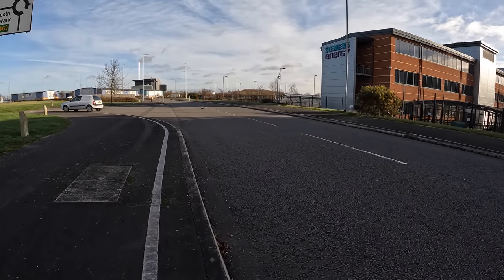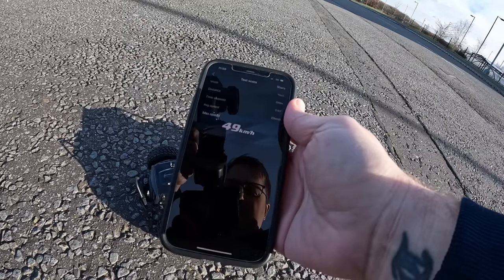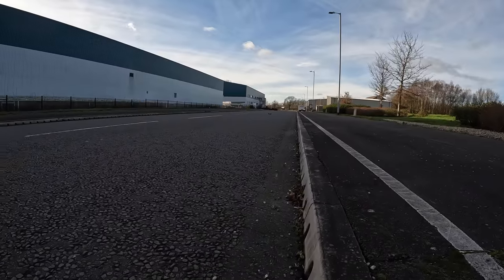It sounded like it slowed down — but that was 30 mph, which is 49 km/h. That's not a bad speed straight out of the box on a lithium ion. One more go on the stock battery at full throttle — yep, it definitely slows down, I was listening out for it and I heard it.